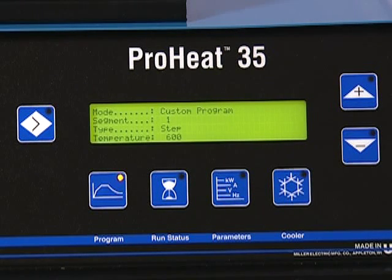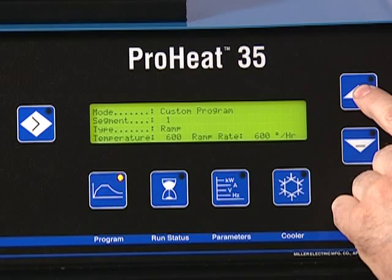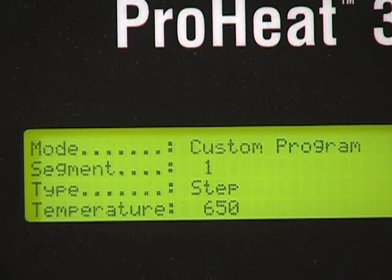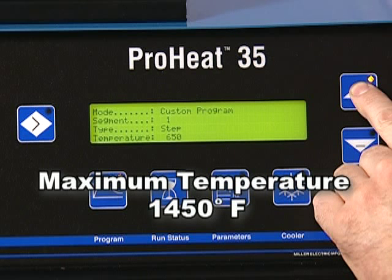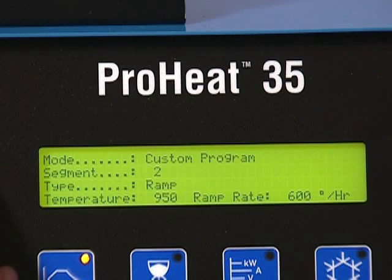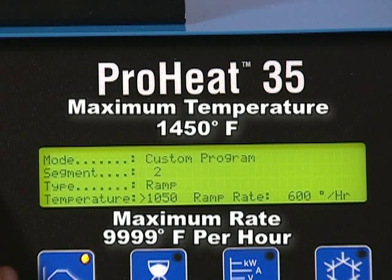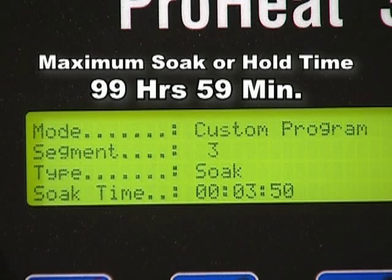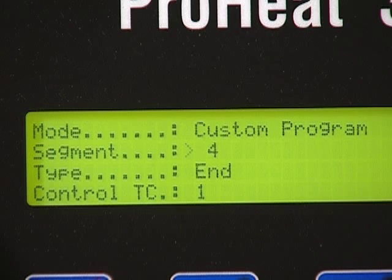Moving the cursor to Segment allows you to number your stages. When the cursor is moved to the Type position, the Increase or Decrease buttons will change the segment type to a Step, Ramp, Soak, or End. Step increases the temperature in the part at full programmed power; a maximum temperature of 1450 degrees Fahrenheit can be programmed. Ramp increases or decreases the temperature at a controlled rate in degrees per hour; a maximum temperature of 1450°F and a maximum rate of 9999 degrees per hour can be programmed. Soak will hold temperature for a programmed time; a maximum hold time of 99 hours and 59 minutes can be programmed. End is programmed to indicate the completion of the cycle and termination of output power.